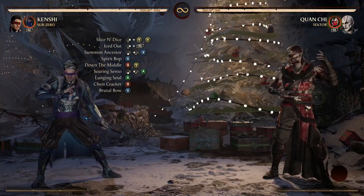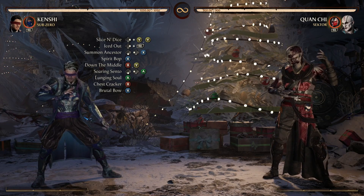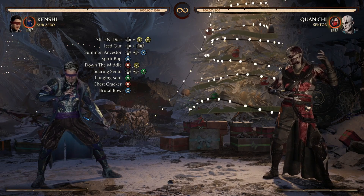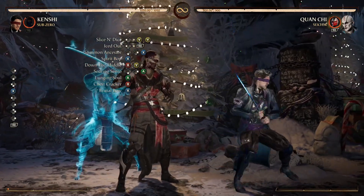After Chest Cracker we're going into another Spirit Bop — another Sento-one. Since we can't put two of the same moves on screen at the same time, it shows as a standing-one on screen, but just know it is another Spirit Bop. We will be on the other side now.